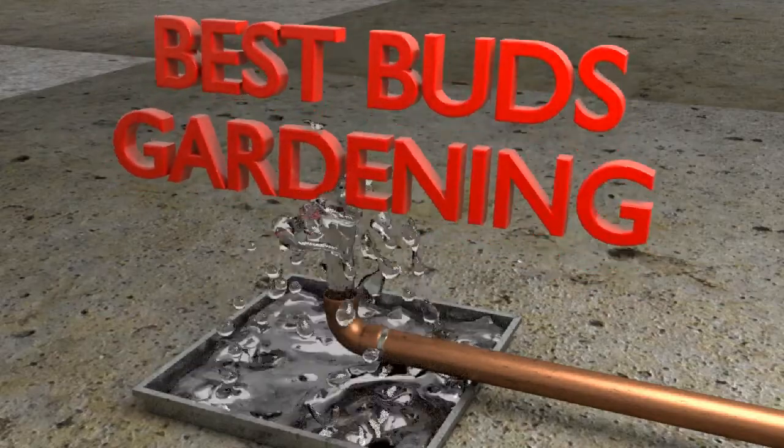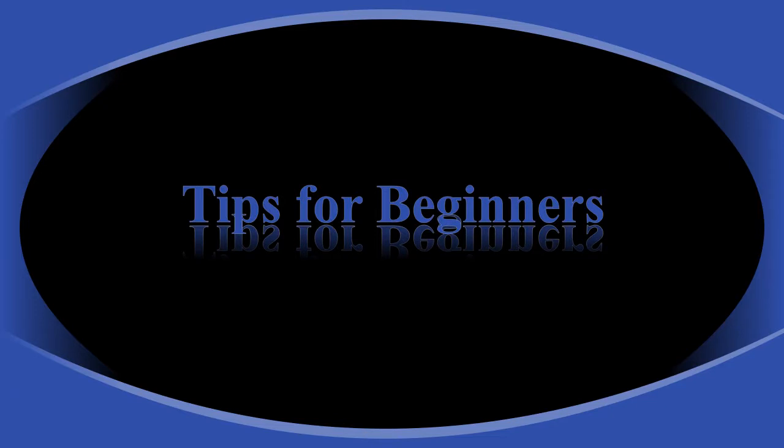Welcome to Best Buds Gardening. I'm Julie. Here are some tips for beginner gardeners and a little refresher course for the rest of us.